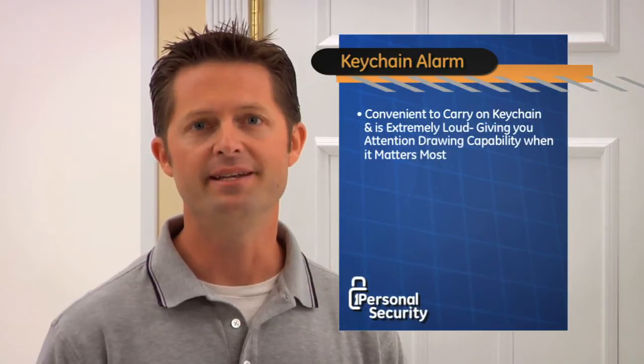Sure, Kathleen. You would need the GE personal keychain alarm. It's convenient to carry on your keys and is extremely loud, giving you the attention-drawing capability when it matters most.